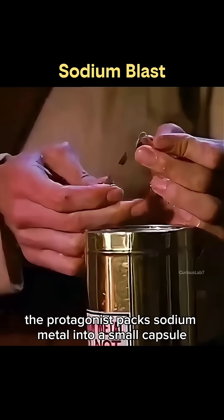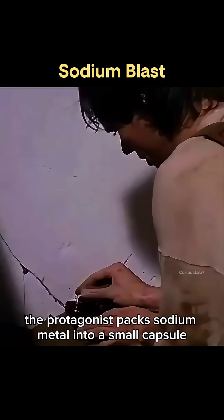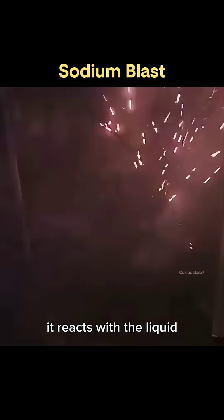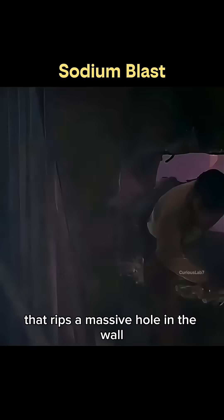In the film, the protagonist packs sodium metal into a small capsule and tosses it into a container of water. When the capsule dissolves, it reacts with the liquid, producing a huge blast that rips a massive hole in the wall.